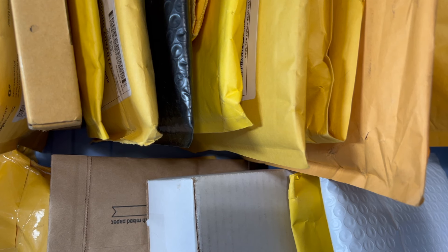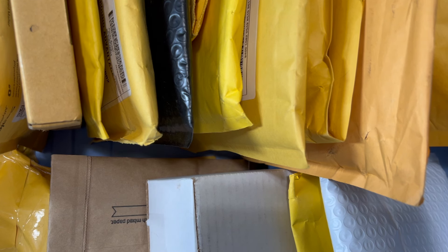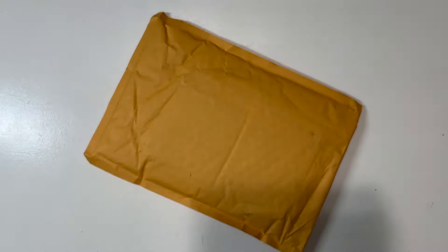Liking the video helps the algorithm and gets this fun hobby of collecting soccer cards out to the masses. I'm also going to link my eBay and Whatnot store in the description below — there's a likelihood that some of these cards I'm unboxing will be listed there, so make sure to check that out.